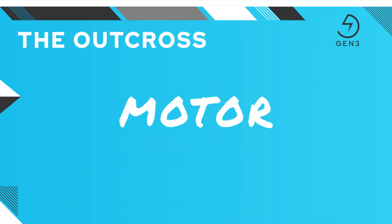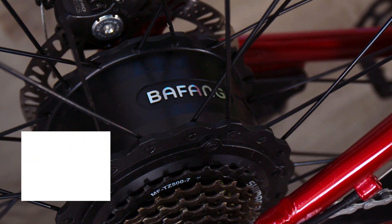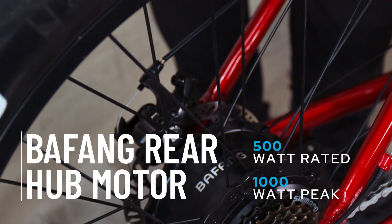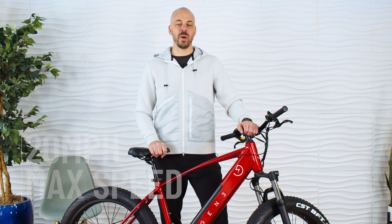Gen 3 electric bikes feature powerful rear hub brushless motors from the experts at Bafang. Bafang are industry-leading designers of eDrive systems with a proven performance and reliability record. The rear hub motor that drives the Outcross features a thousand watts of peak power providing amazing performance and speed. Its 290 RPM rating delivers the quick acceleration that makes electric bikes so fun to ride. The Outcross will hit max speeds of 20 miles per hour using either pedal assist or just by hitting the throttle — no pedaling needed.